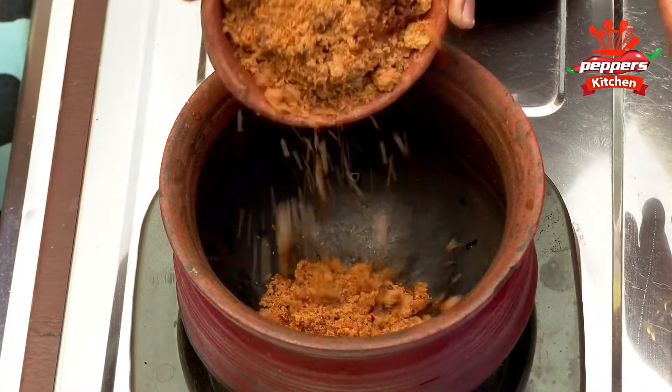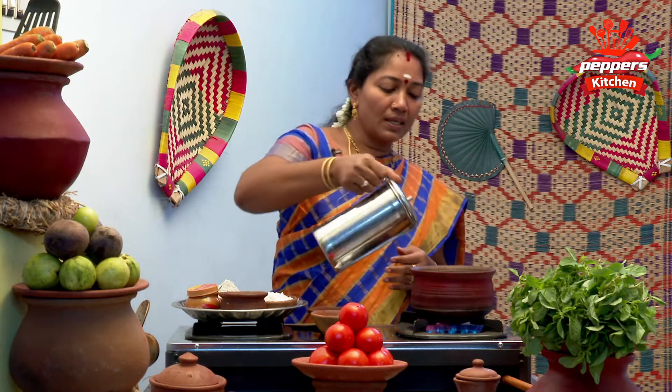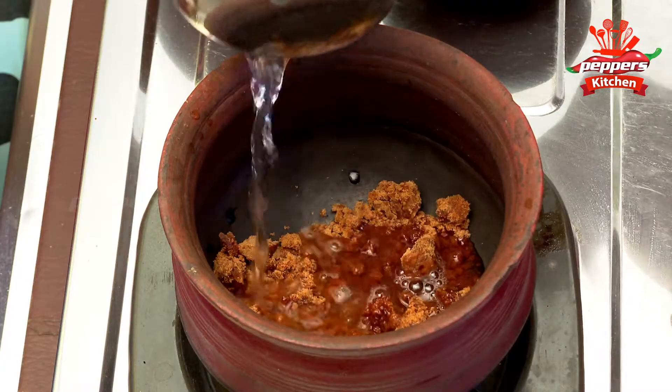One cup of meat — pour that to make it good. Add some meat to the ground, make it good, pour that to the ground and mix it in.